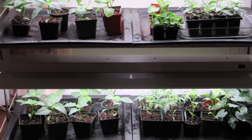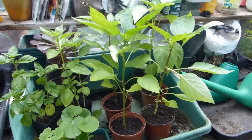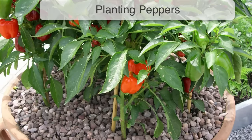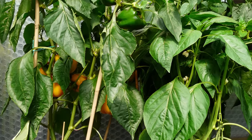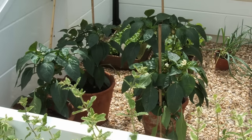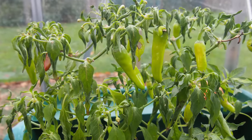Grow lights can be used to help give seedlings a strong start. Continue growing, potting the young plants on again if the roots fill their pots before they're ready for planting. Peppers love sunshine, so reserve them a place in full sun where they will get at least six hours of direct sunshine every day. Acclimatize plants before setting them outside by leaving them out for gradually longer over a two-week period, taking care that a late frost doesn't accidentally damage them.